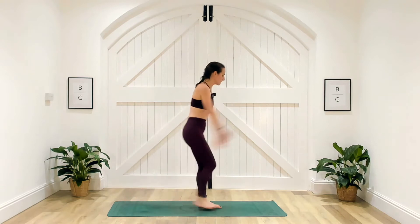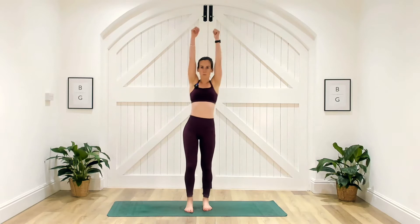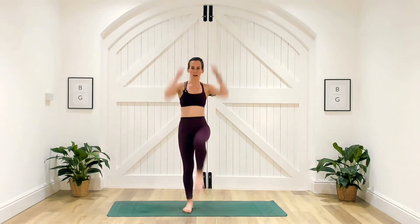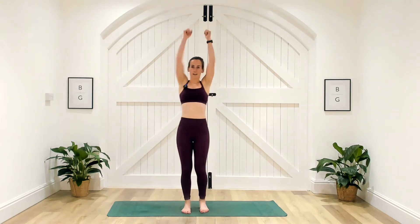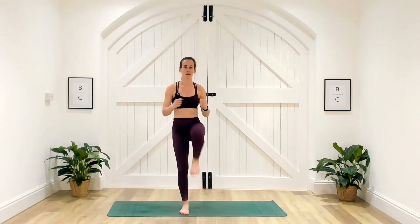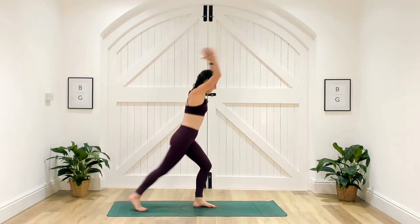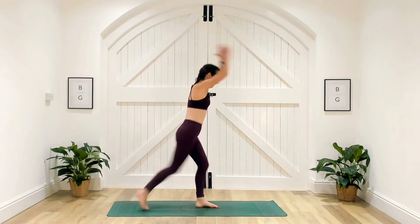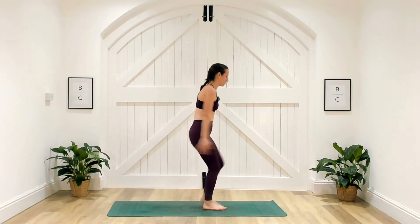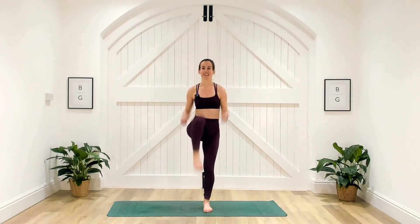One more either side, then coming back to the middle. We're going to bring our arms overhead and bring the knee towards our chest, waking up that core with strong pulls through the arms. We'll go one more either side and go back to those step backs into the middle. Step it back, drawing those arms overhead — hopefully you're starting to feel a little bit warmer. Back to those pull-downs: arms overhead, knee to chest.